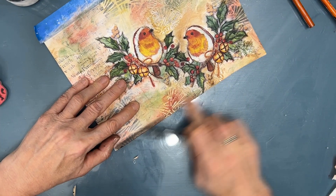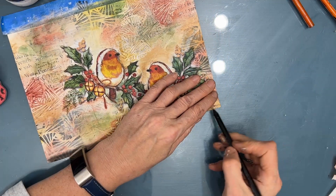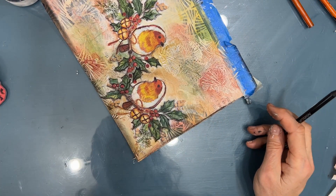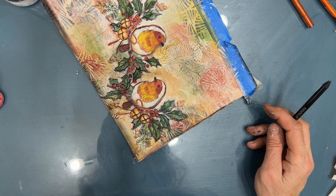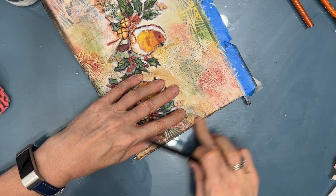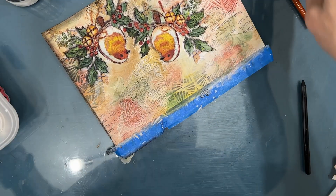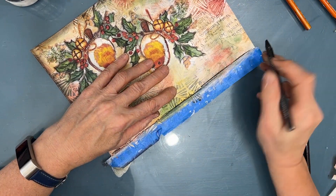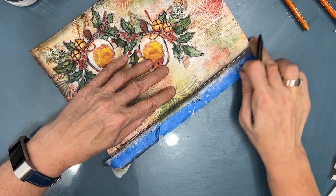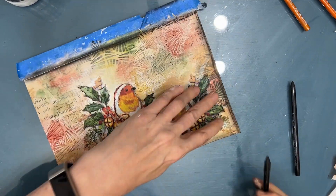I grab my woodless charcoal pencil and I'm shading around the edge of the page. I was looking for the extra soft one — I did find it and finished with that. It smudges; the softer it is, the easier it is to smudge. You can see that it's much darker and smudges a little easier. So then I go around the edge and do that.